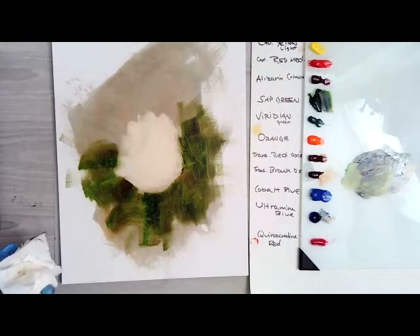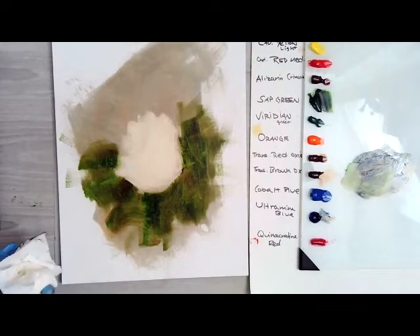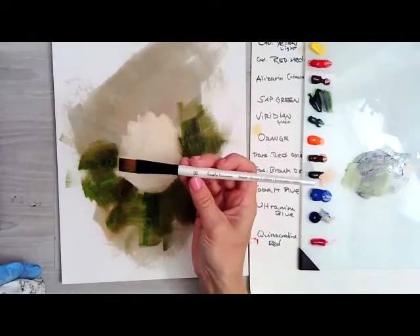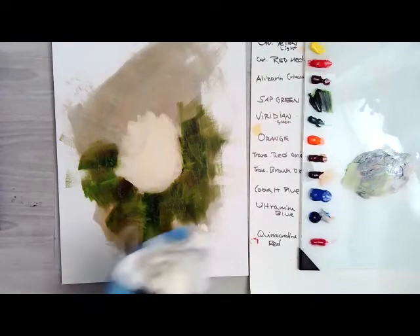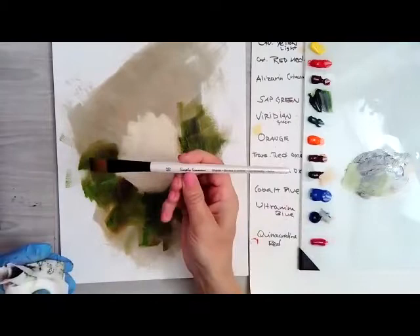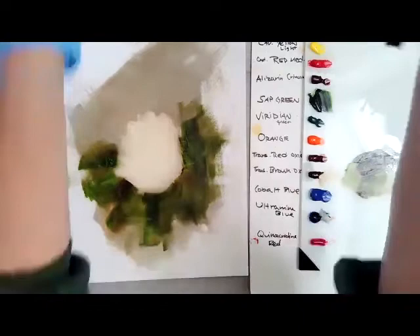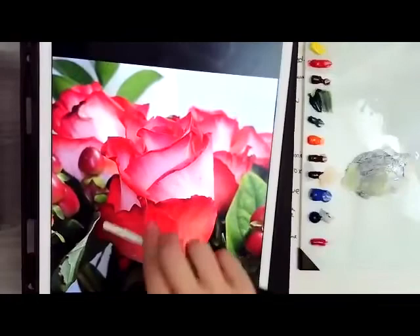I'm switching brushes. This one is just a Simply Simmons shader brush from Michael's — it says it's a 16, whatever that means. When I'm looking at the rose, I want to first sort of build — there's almost two sections. There's sort of this warm red section with greens, and then it moves into this real cool white with the tips, the dark tips.